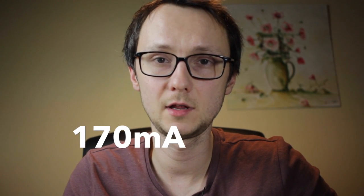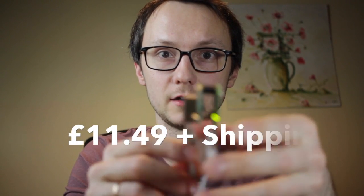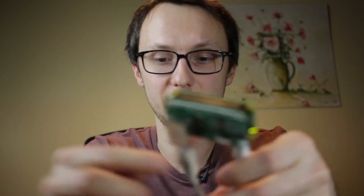The power draw is roughly 170 milliamps when connected to Ethernet — that's the full board, the Raspberry Pi Zero plus the Pi Jack. The price of the Pi Jack is $20 US delivered, which is the price of two of these boards that have Ethernet already built in.